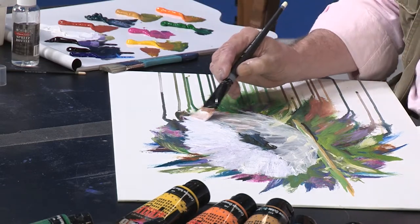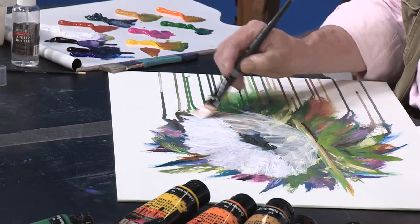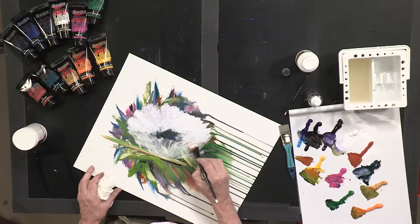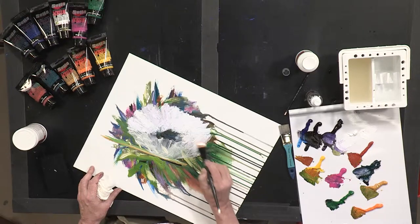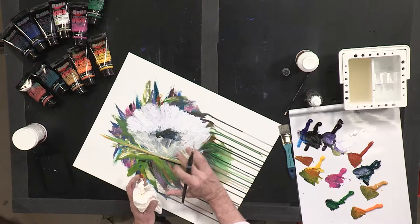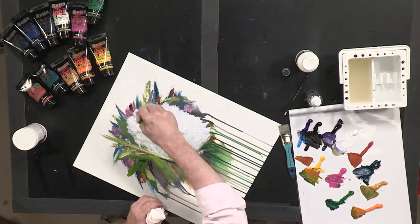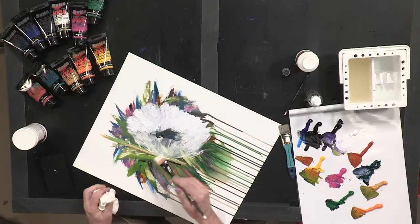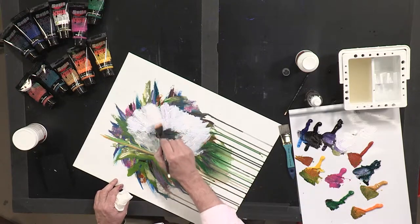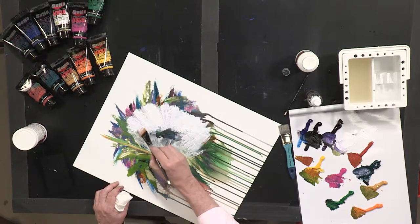I'm not just pulling it with the flat of my brush — I'm using the edge, pulling it all the way down. This is where it switches over to the leaves and petals of the flower that are behind it. Since your sunlight is coming from right to left and you're dealing with about a two o'clock sun, the lightest area of your flower is right here at the two o'clock line, and it gets a little darker as it goes around — not much, very subtle on the front part of the flower.